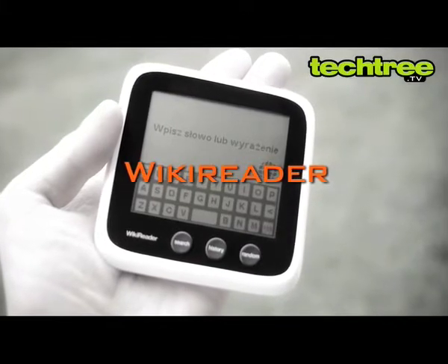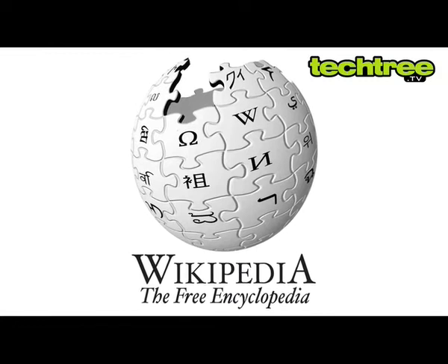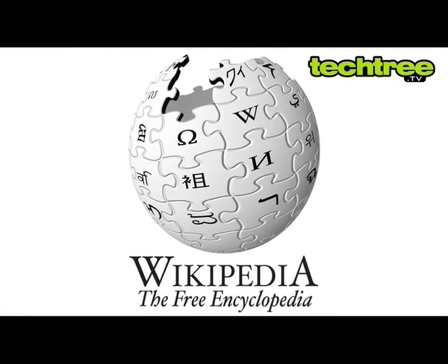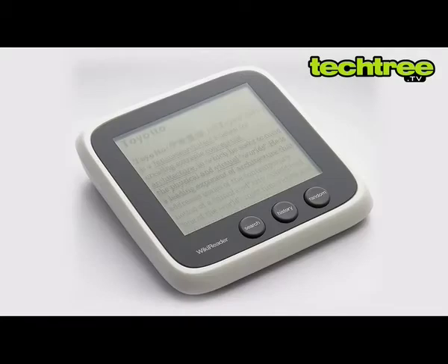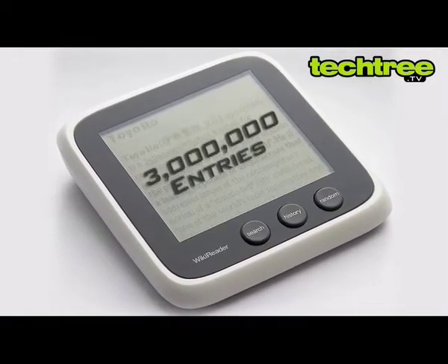Welcome to TechTree.tv. Today we'll be looking at the Wikireader. If you visit Wikipedia regularly to up your general knowledge, the Wikireader is quite an impressive device to check out. It lets you carry almost 3 million English Wikipedia entries on the go without connecting to the internet.